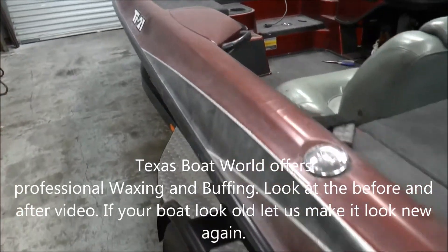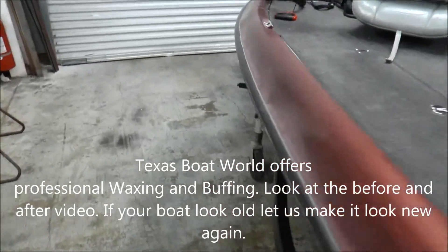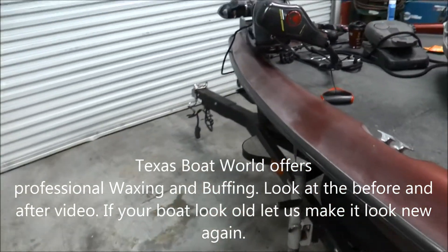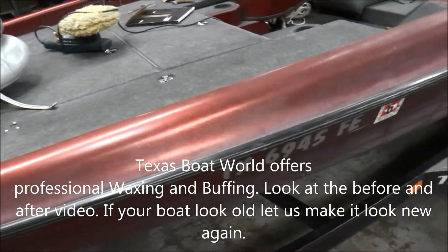We've got this 2000 Triton that we're redoing for a guy — a wet sand buff and detail. Not your typical just buffing detail; this one's an actual wet sand job.